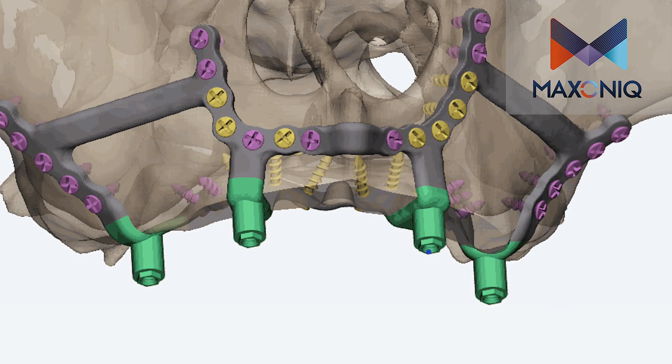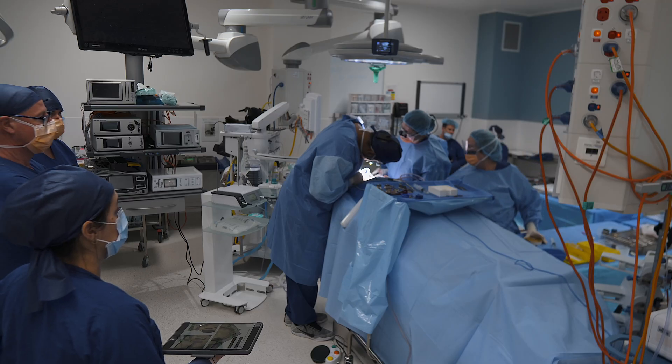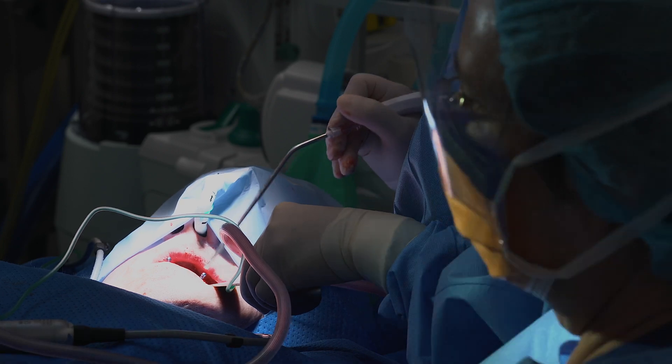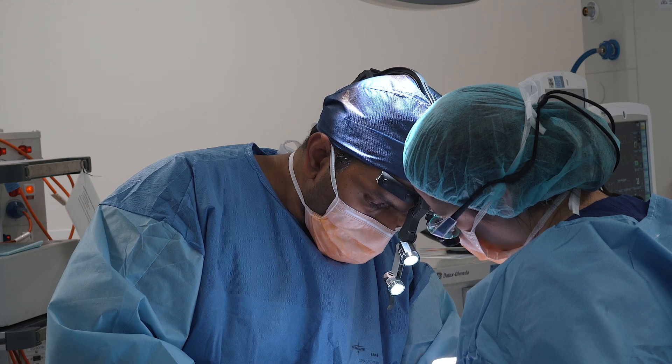After discussion with the patient, we decided to place a maxillary subperiosteal implant, which is produced by Maxonic in Melbourne. This is a very minimally invasive surgery as opposed to conventional dental implant surgery. In terms of surgical time, it takes about 90 minutes to two hours, and it negates the need for extensive bone grafting, sinus lifts, and multiple other procedures prior to placement of the final prosthesis.